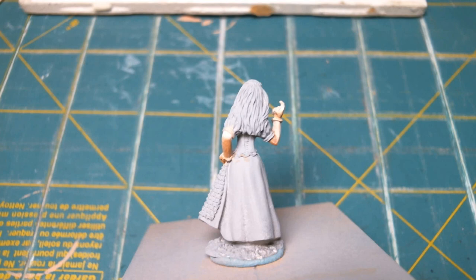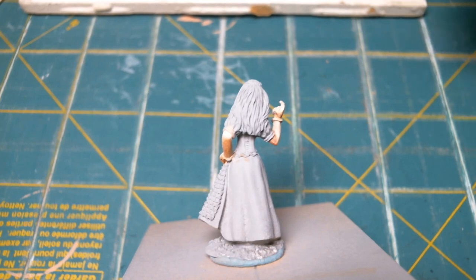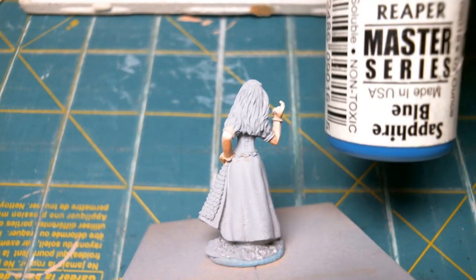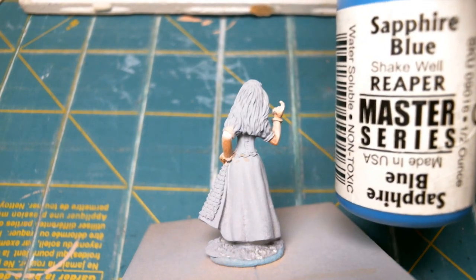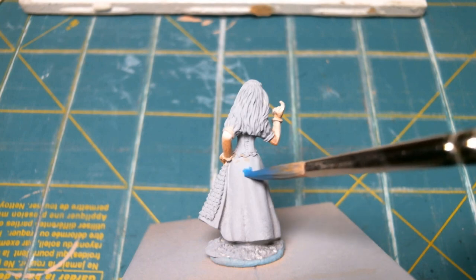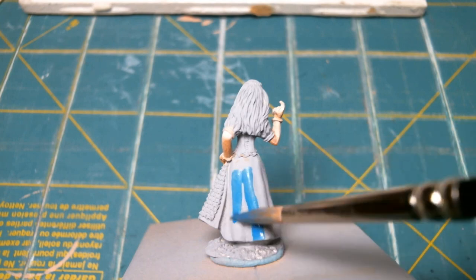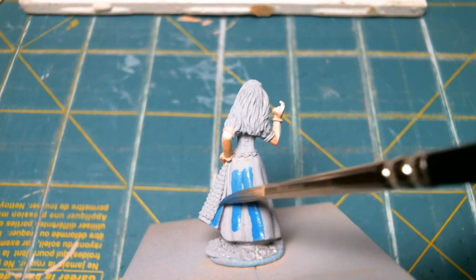Hello everyone, this is Darren again, and today we're going to bore you with a base coat — just kidding, we're actually not going to show everything. I've got some sapphire blue here, and I'm using it not straight out of the bottle, but diluted with some water. I'm not going to make too much of this because it's just a base coat.